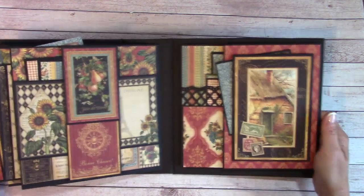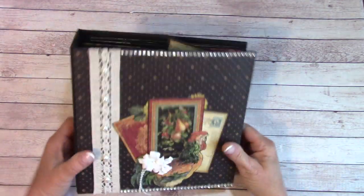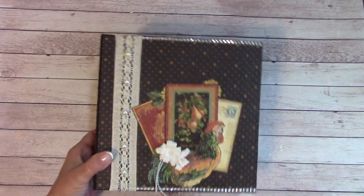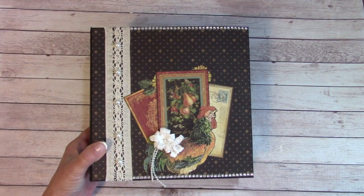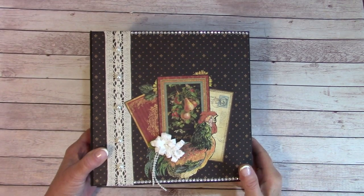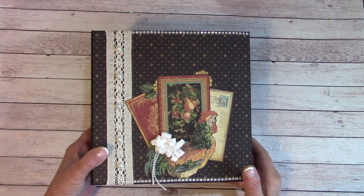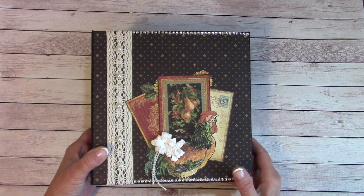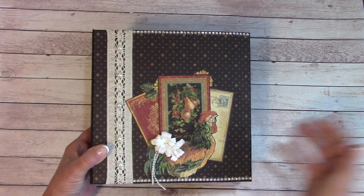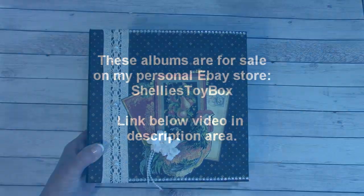That is the French country album that I created — it holds quite a bit of photos. Thanks for checking it out. If you're interested in any of these albums, they will be on my personal eBay store, and a link is below the video. I still have a lot more to show that is for sale, so I will do that in the next video. Happy crafting! Thank you for joining! Bye!